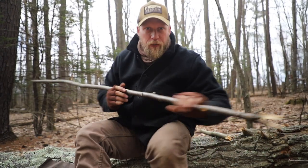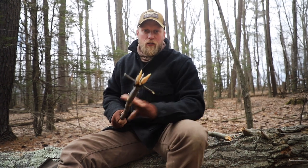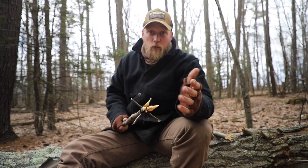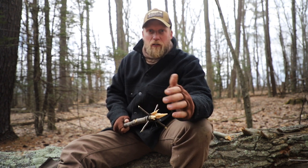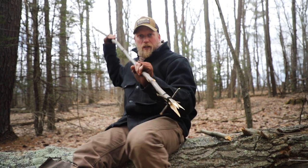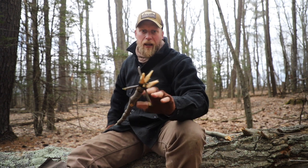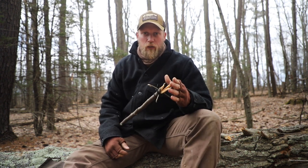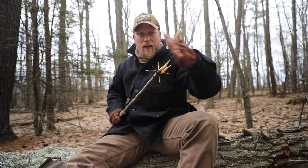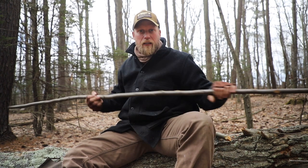I broke that one off, but you see it's no problem at all. I can reach out, stab, and hold things with this. You'll be able to get anything you need with this — birds, squirrels if you can get close enough, frogs, fish — and the length of it allows you to really reach out and stab into something. It took me all of but five minutes to make this. You're just looking at these prongs as something sharp to drive down into that creature in order to hold them in place for another food source.